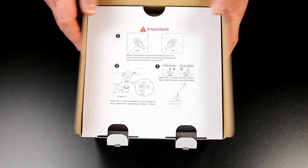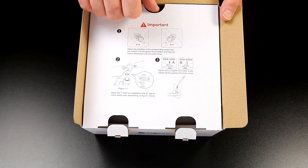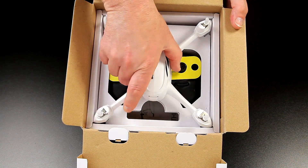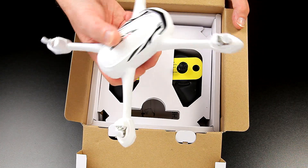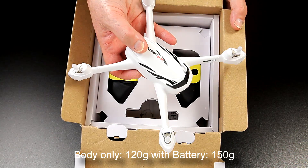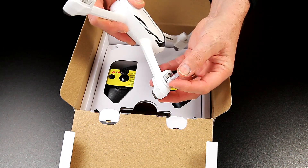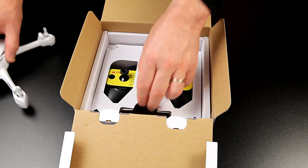It's very well packaged actually, and they quickly run through the assembly and the important parts — the A and B on the props — which is nice to point out. If you're new to quads that would be vital. There it is, a nice looking piece of kit, very light. They've actually put protectors on the top to protect the actual shafts of the motors.